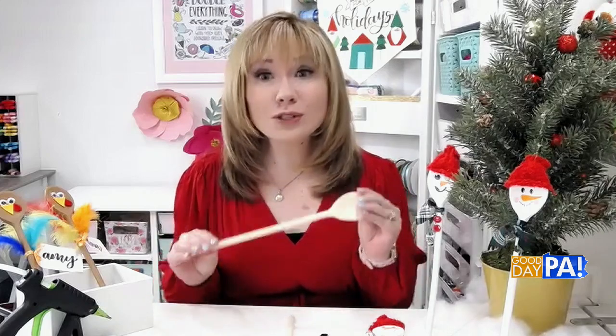Today in this first segment we're crafting with wooden spoons. They're really inexpensive because you can find them at the thrift store, the dollar store, or in a big jumbo pack at your craft store. There are so many different ways you can paint these to make really fun place cards, gifts, and more.